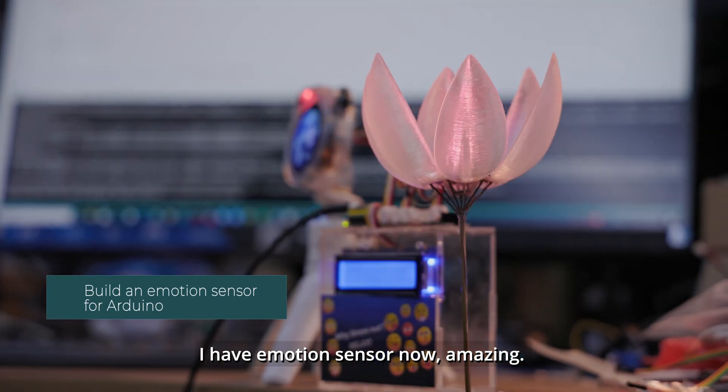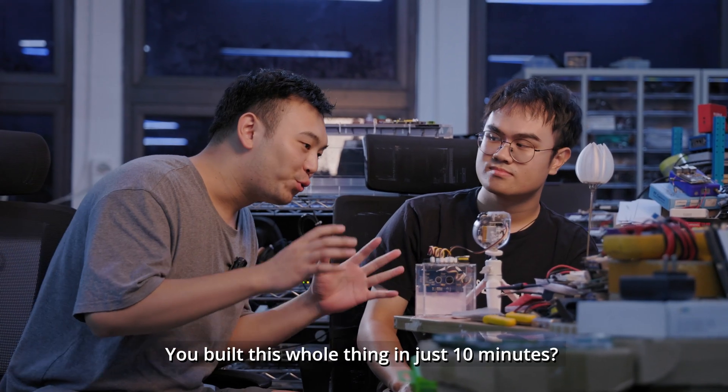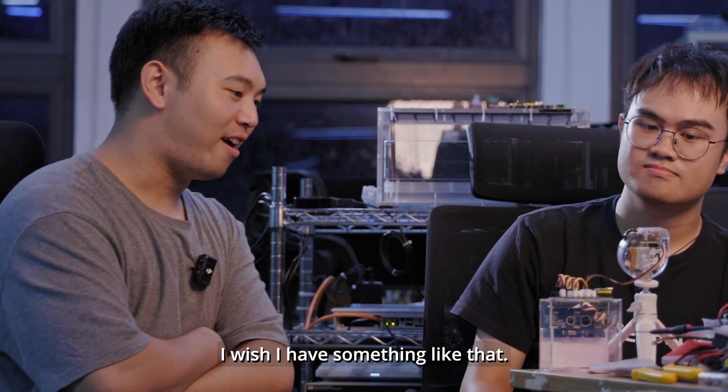I have the emotion sensor now. Amazing! Wow! You built this whole thing in just 10 minutes. I wish I had something like that.